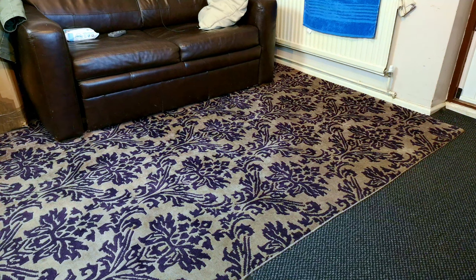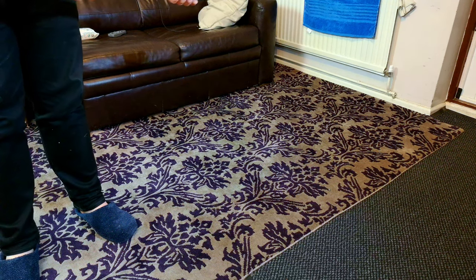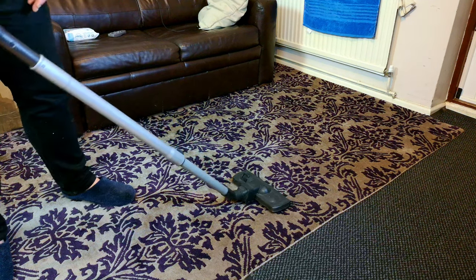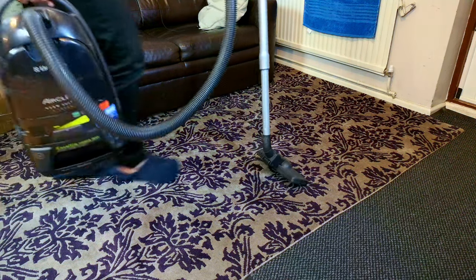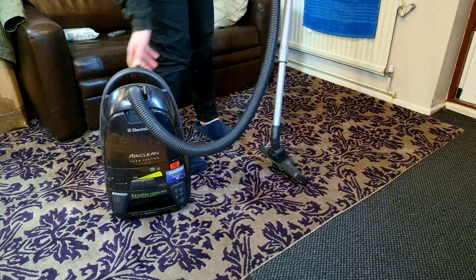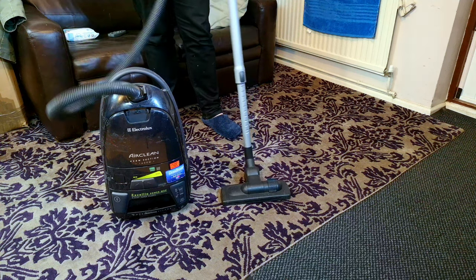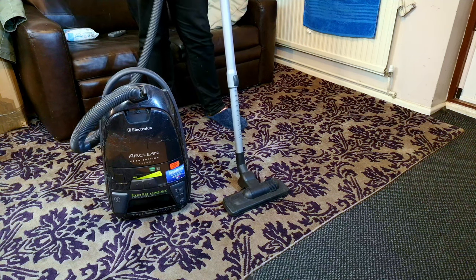Today we have an Electrolux — quite a boring Electrolux really. It's got a fairly mediocre head and a telescopic wand that we have seen before on other Electrolux products. Very basic, boring handle. But I think this Electrolux Accelio is probably one of the last old school recycled designs — you could date this thing back to the 1980s.